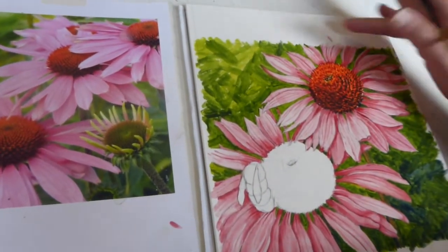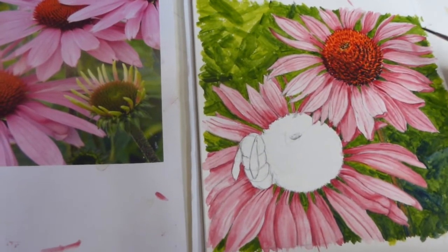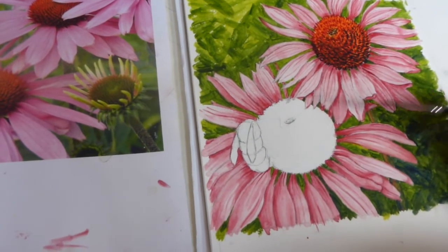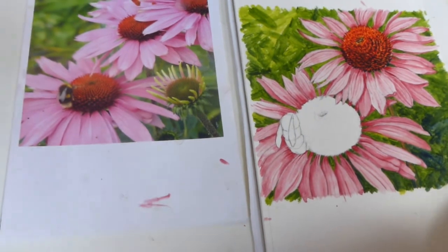is to finish off doing the petals and I've also painted the centre of this one here to save time. We're going to work on this one down here so you can see how to do it yourself. Okay, so we'll get right underway.